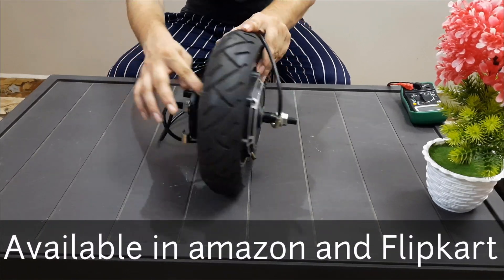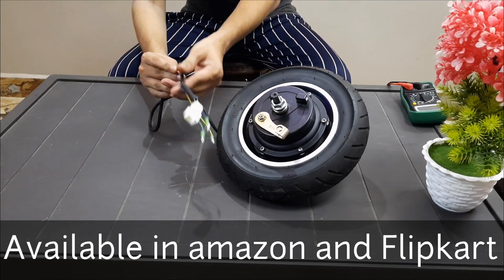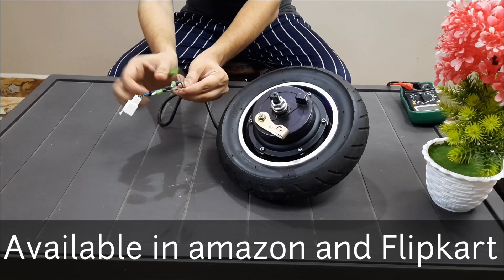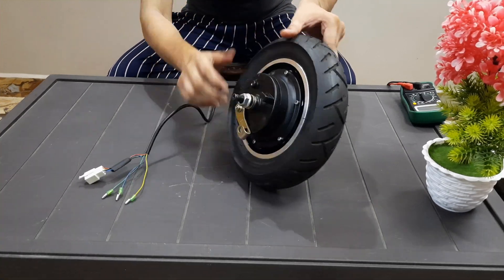This is a 36 volt 350 watt BLDC hub motor kit. Here is the hall sensor wire and phase wire. This is a 5-pin hall sensor wire and a 3-pin phase wire.